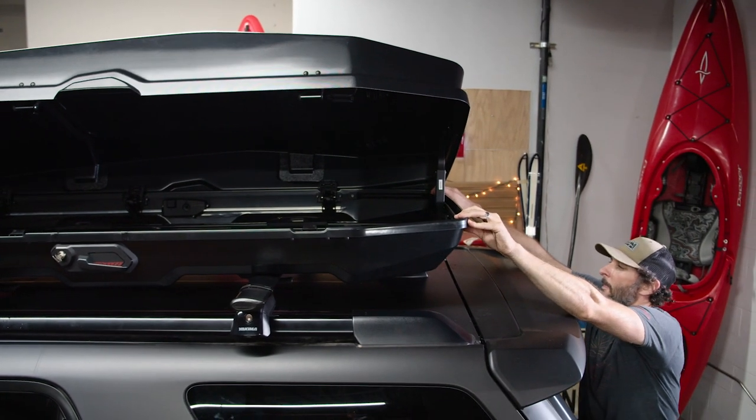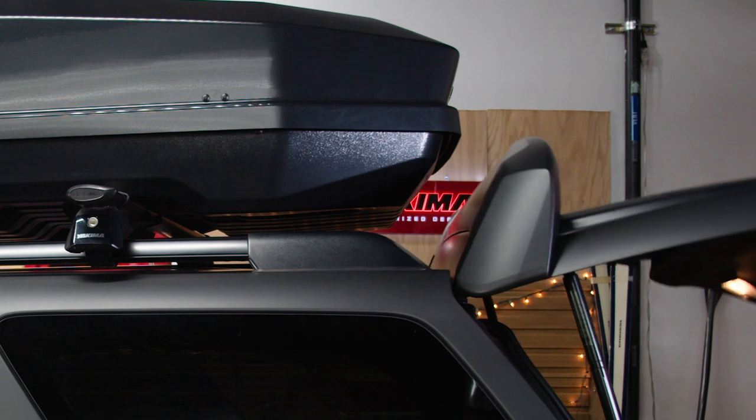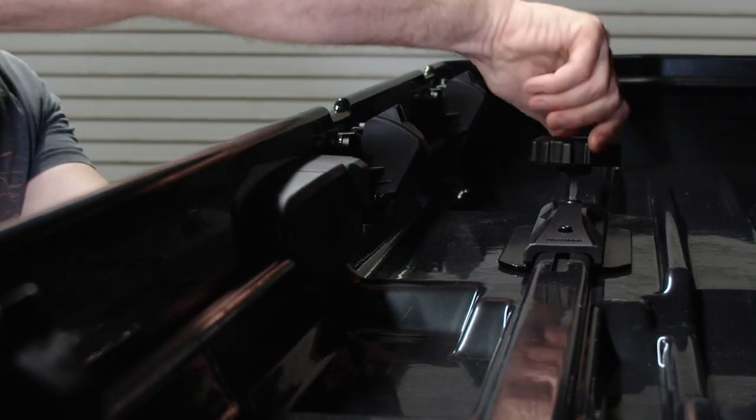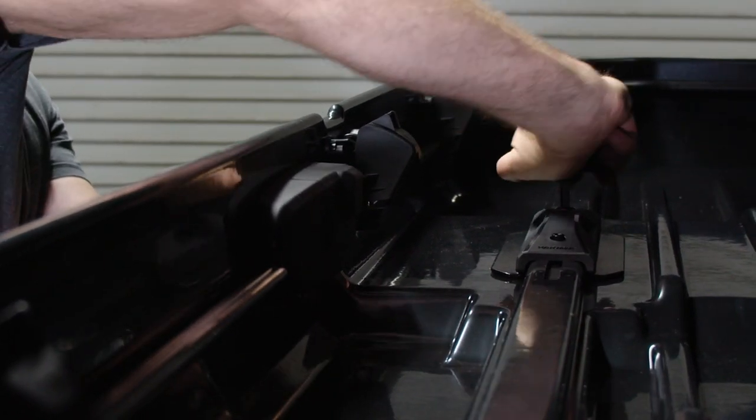Make sure the box is properly aligned and straight on the roof rack. Now is a good time to open the rear hatch and make any final adjustments to the box so nothing is rubbing or bumping. Then, using the torque knob, tighten the clamps — that's four total — until each knob clicks three times.